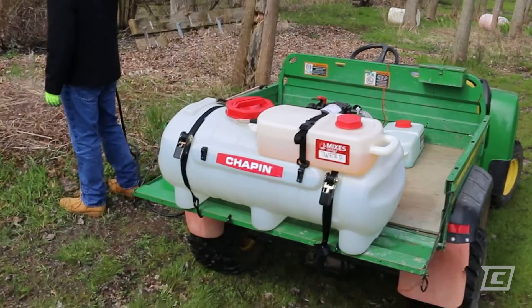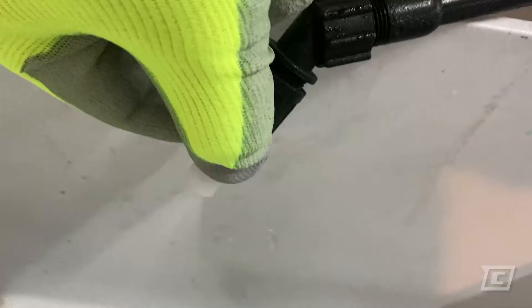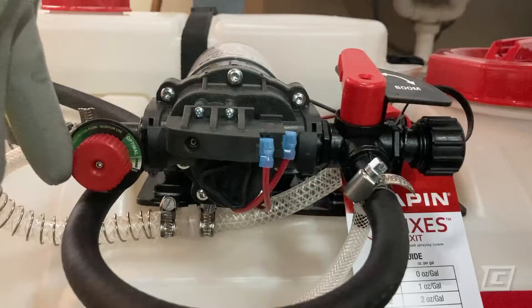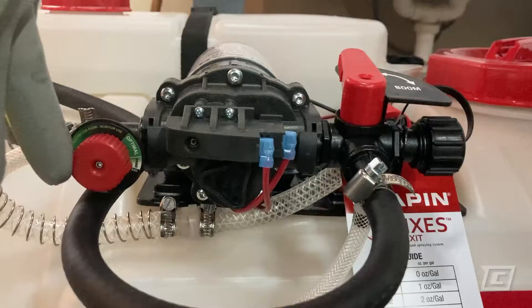On Mixes-on-Exit models, pump cycling when you're spraying indicates that either the nozzle is not open enough or that the bypass needs to be adjusted. If the pump is cycling with the shutoff closed, adjust the bypass valve until it stops.